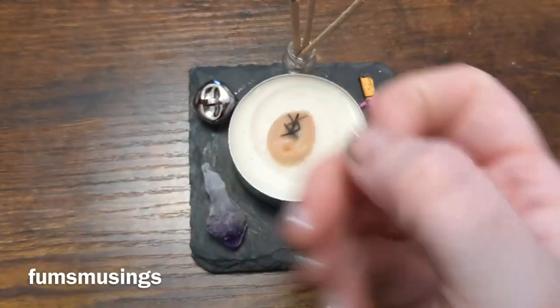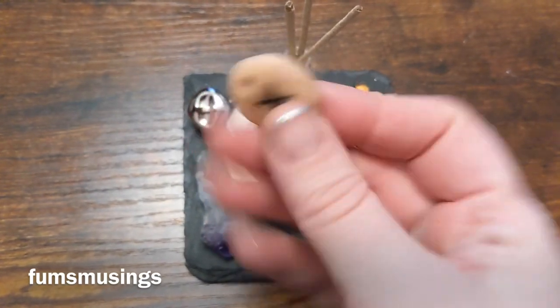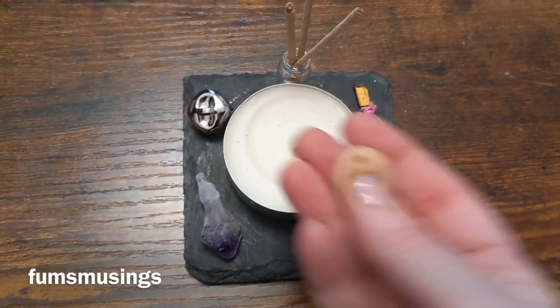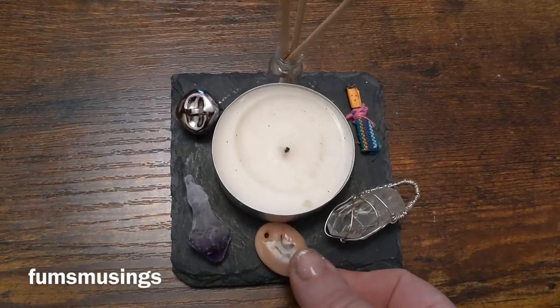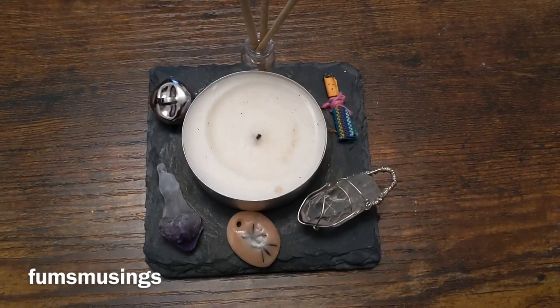Also, with these runes I made — you'll see there's a hole in them — so if there's a particular thing I want to bring to myself while I'm away, I can actually tie a rune onto the cord in the altar and wear it around my neck as well. Hope you enjoyed this video, thank you for watching, blessed be, and bye for now!